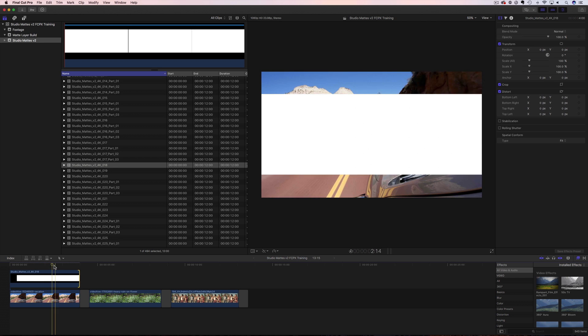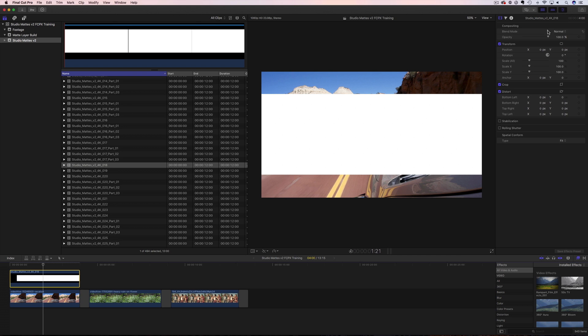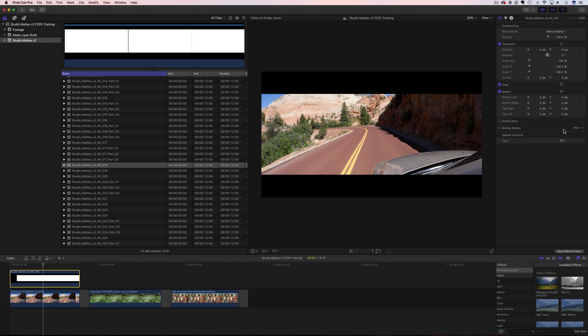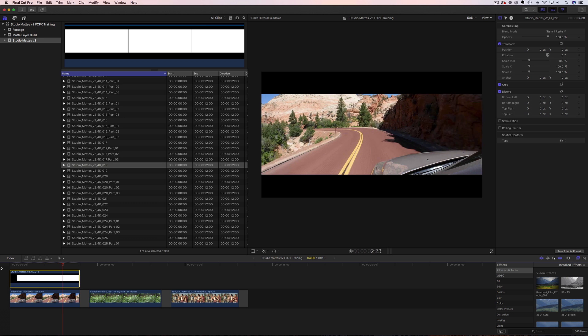Very simple. Now all we're going to do is click on our mat, go up to our inspector — if it's not showing, click on the little button to bring it up. Then we're going to change the blend mode from Normal to Stencil Alpha. And boom, there's our video inside. I can roll that back and we have this amazing mat on our video. I love the way that looks.